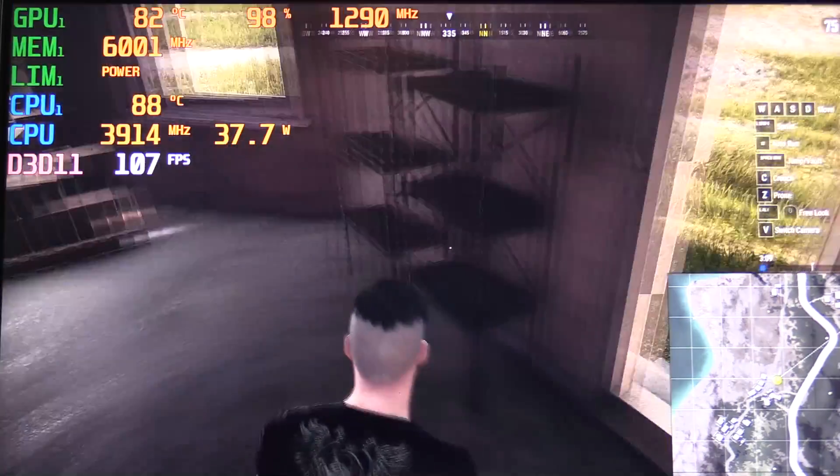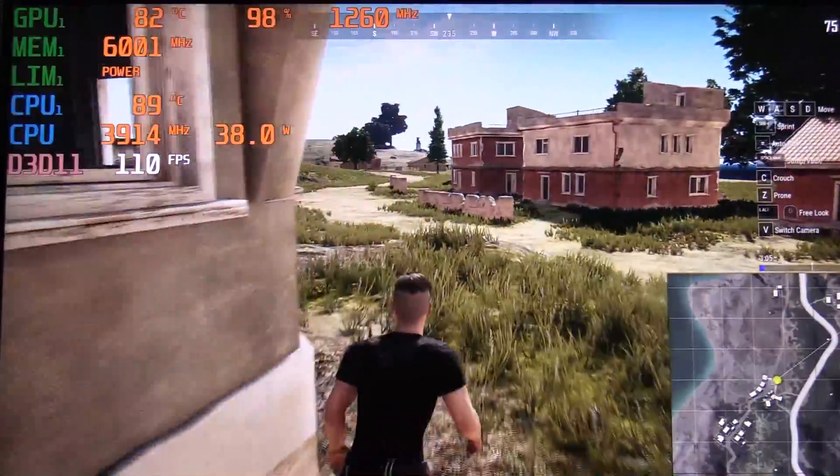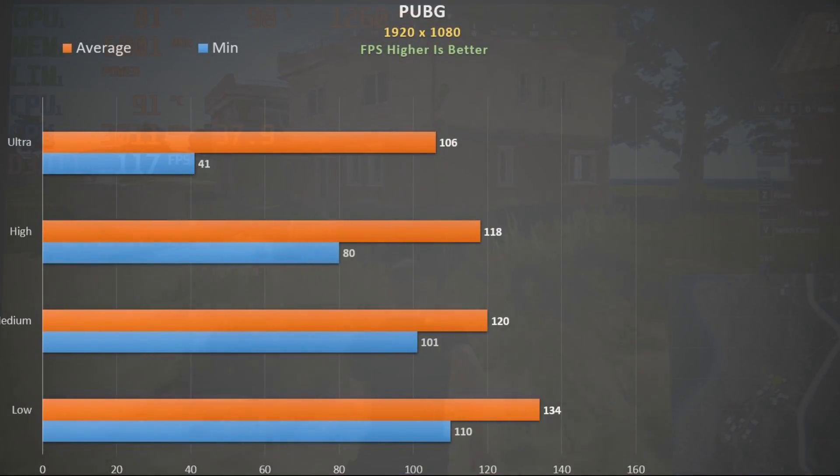PUBG at ultra settings with max fans — the CPU still gets pretty warm but you get solid average frame rates. I did see the occasional dip at ultra, but at high settings or below it was much less and perfectly fine.